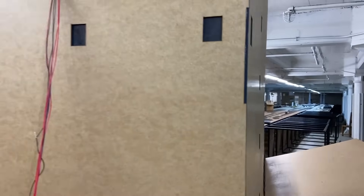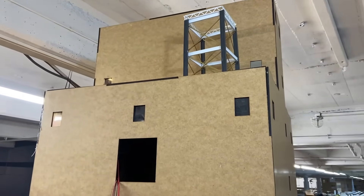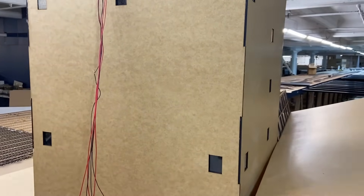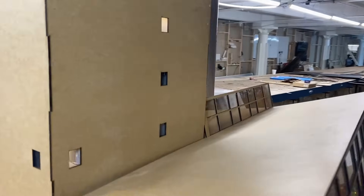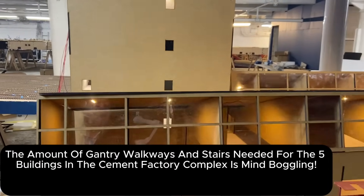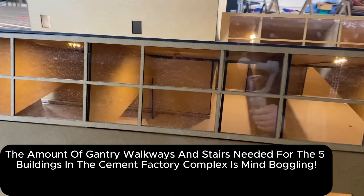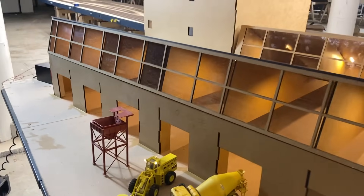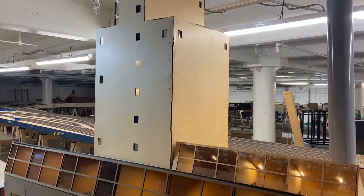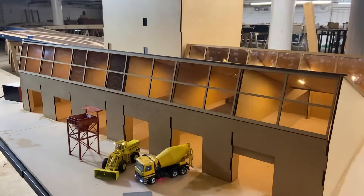So there are two of these structures and they're going to be connected by some sort of walkway with the tank on top. I think what I'm going to have to do is either kitbash some OO gauge models which are a bit more substantial for these huge buildings, or resort to resin printing, because there are so many different shapes and structures needed - especially for the other four buildings in the cement factory complex - funnels, pipes, and all sorts of weird, wonderful shapes. I think the only way around it is resin printing. Tim Horn from Tim Horn Baseports is going to help me - he's got a couple of resin printers.